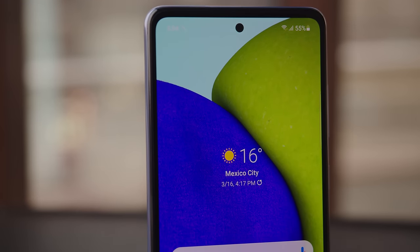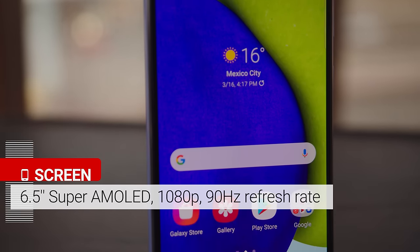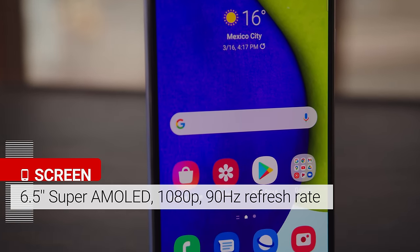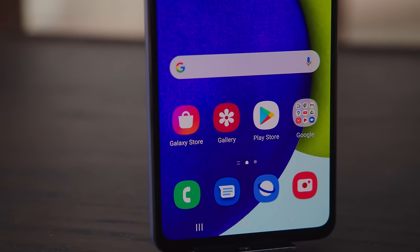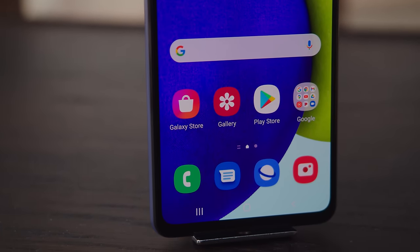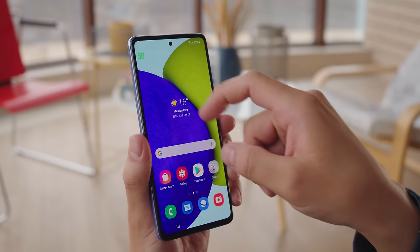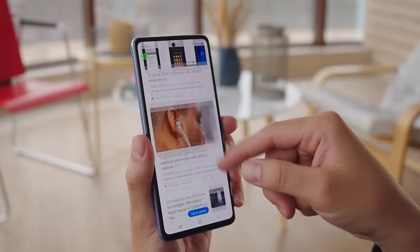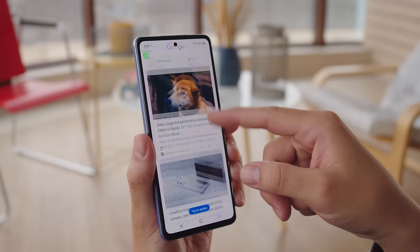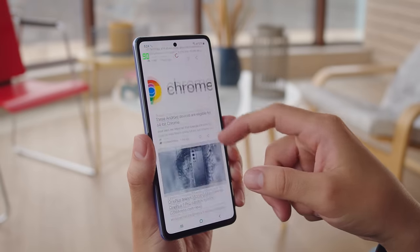The screen itself is a 6.5-inch AMOLED panel with a full HD resolution and a 90Hz refresh rate. This year marks the first time high refresh rate screens are included in the A series, and all of the new phones in the lineup include it. 90Hz is an entry-level high refresh rate especially with 120Hz becoming more common, but you'll still get a smoother experience while scrolling. Samsung doesn't seem to include an adaptive refresh rate option, so the phone will stick to 90Hz most of the time.